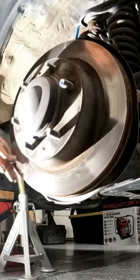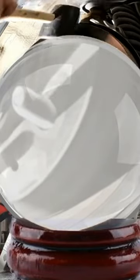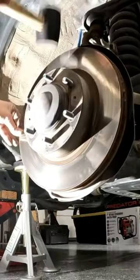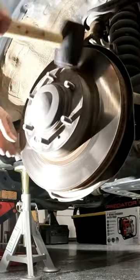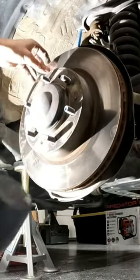This rotor is stuck, but this manufacturer must have had a crystal ball and knew this would happen. There's a simple way to get this off. No matter how hard I hit it, this was not jarring loose. Good thing Toyota planned for this.